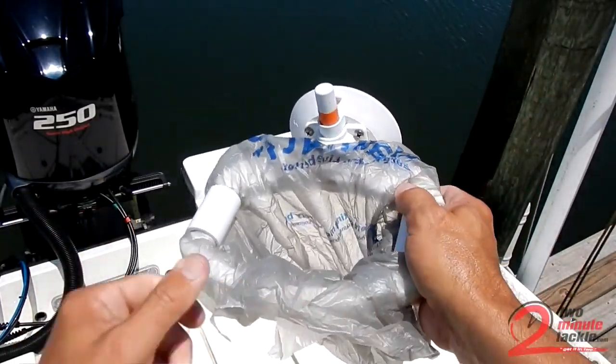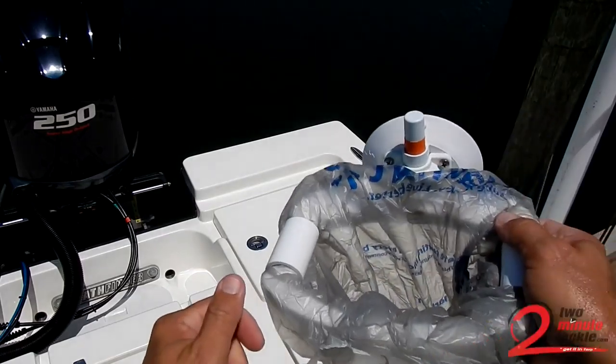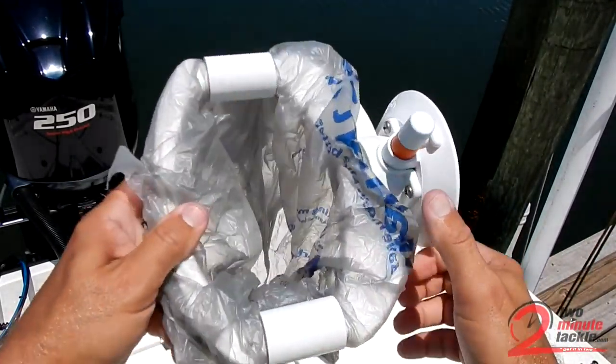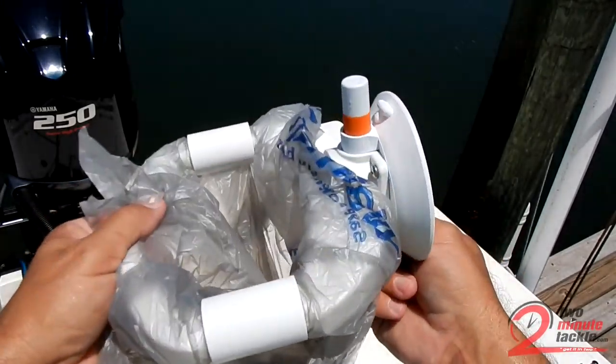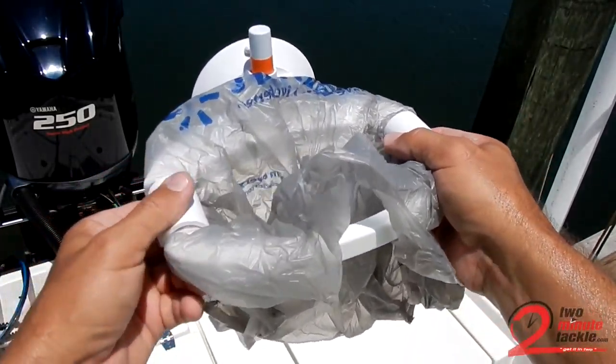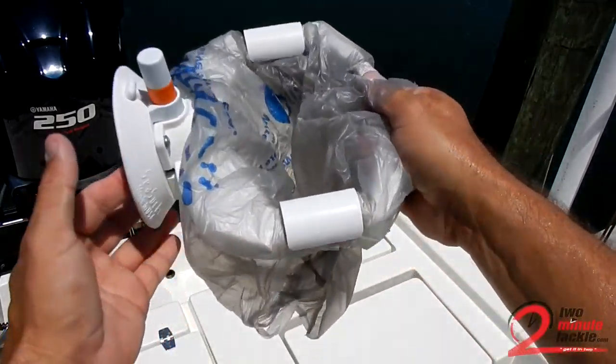Now you could do it inside on the gunnel, you could do it in a live well as we've got back here — and you'll see a video on that here shortly. But I just wanted to give you an up-close look at this, and there'll be links to the product below if you're interested in learning more or maybe just buying one from Sea Sucker.